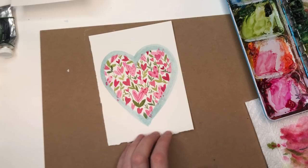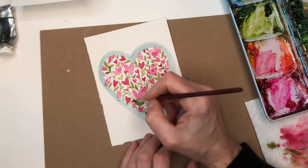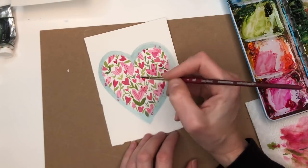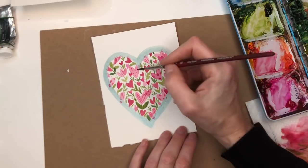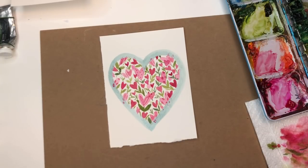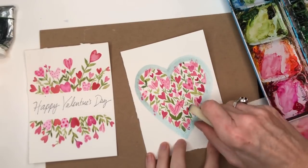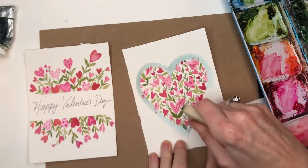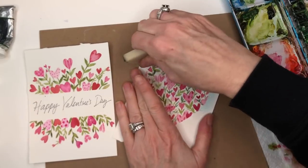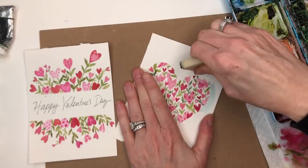I'm going to grab some green and add some stems to brighten up that section. Pretty much I think we're there with this fun little creation. Let that dry and peel off the masking fluid. Grab a rubber cement pickup — it's also about four dollars on Amazon, I have a link in my description box. It's so much easier than using tape and your finger — it just picks the masking fluid up much cleaner.